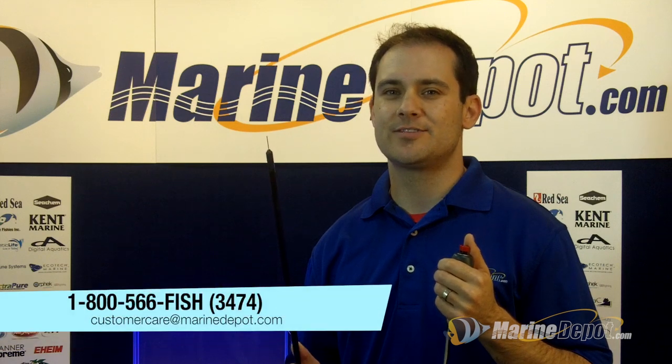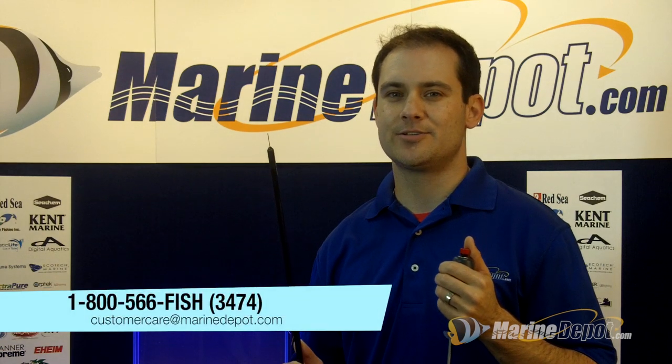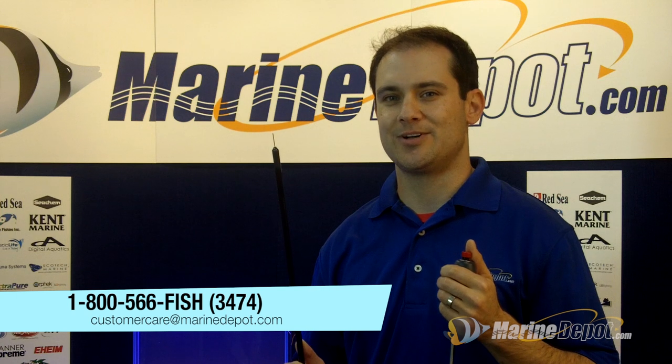If you have any questions, please give us a call at 1-800-566-3474 or send an email to customercare@marinedepot.com.